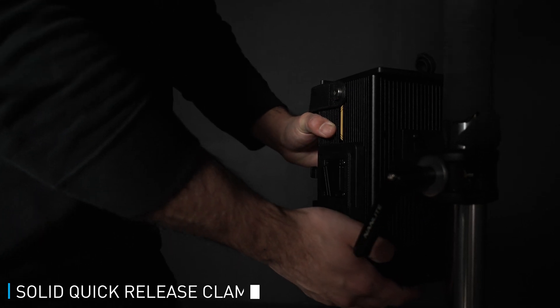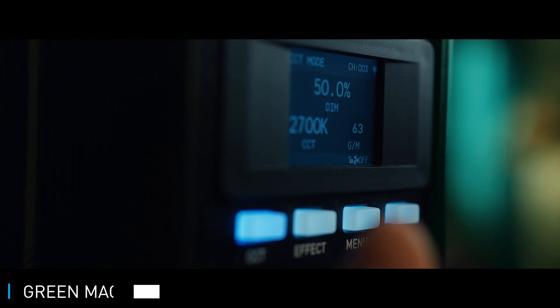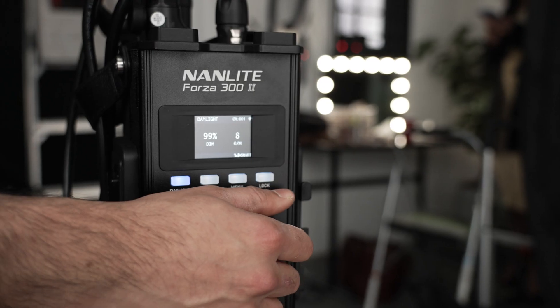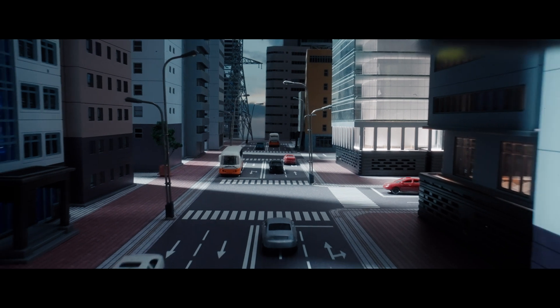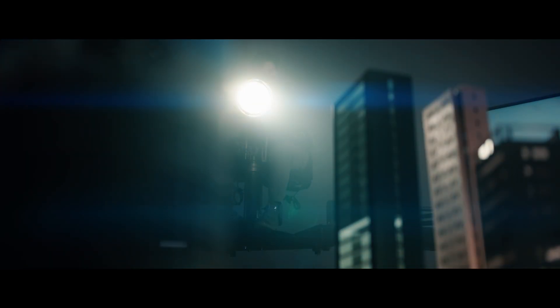Filmmakers will love the green and magenta shifts — it really allows you to match the light within a scene, whether you have a room full of daylight or you have practical lights and you want to finesse the light specifically to match what you're already working with. The bicolor versions have up to 12 practical effects and the daylight versions have 11 practical effects.